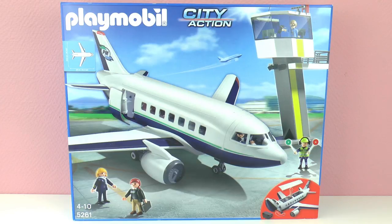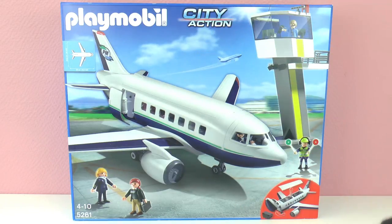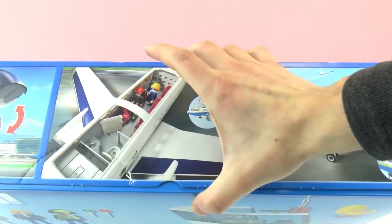The airplane is around 23 or 24 inches long, which is very very big. It comes apart so the people can sit at the top inside, and it is also a cargo airplane so you can store things there. So let's look at this.